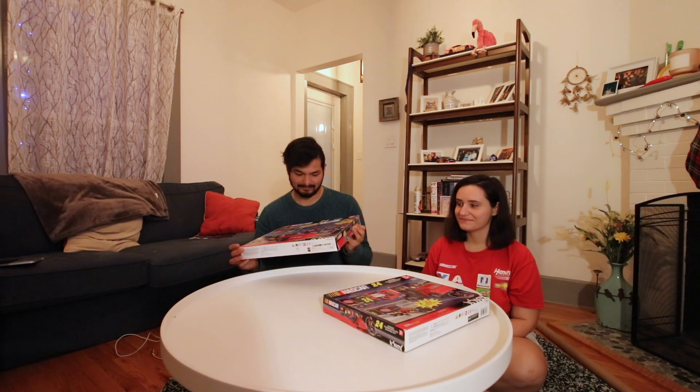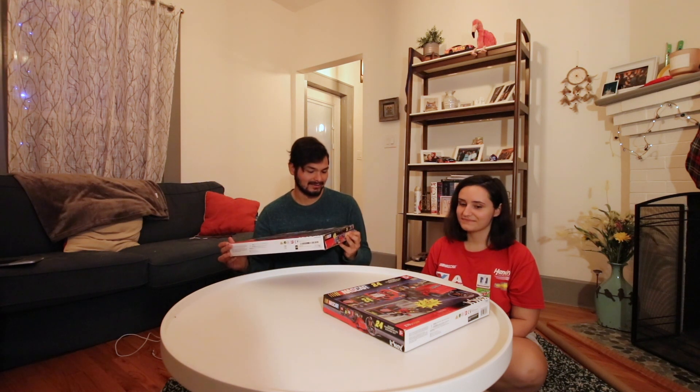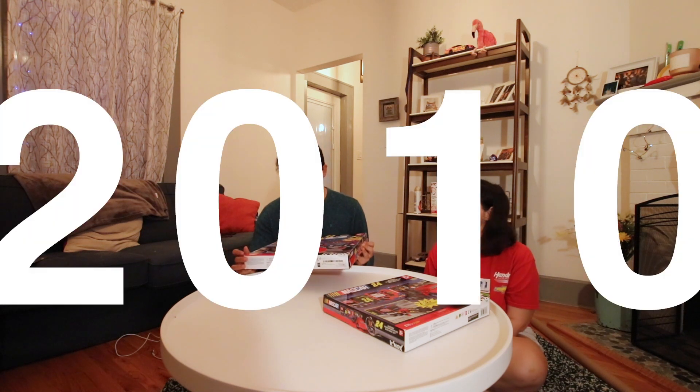If they still work. I don't know when these were made — they look like 2011, 2010, somewhere around then.